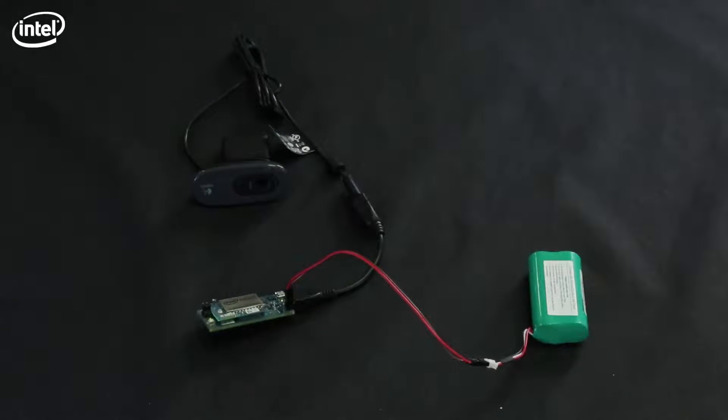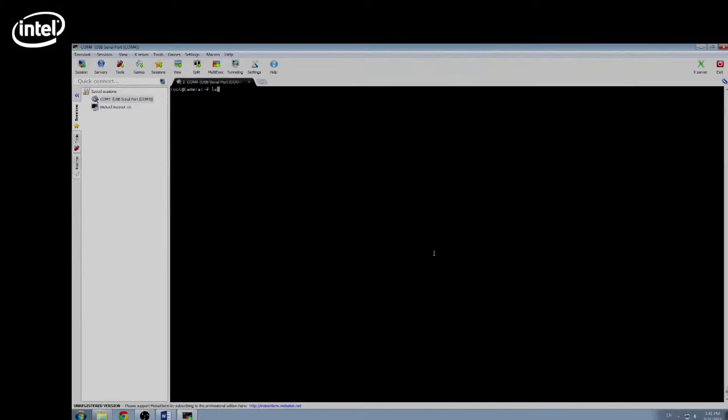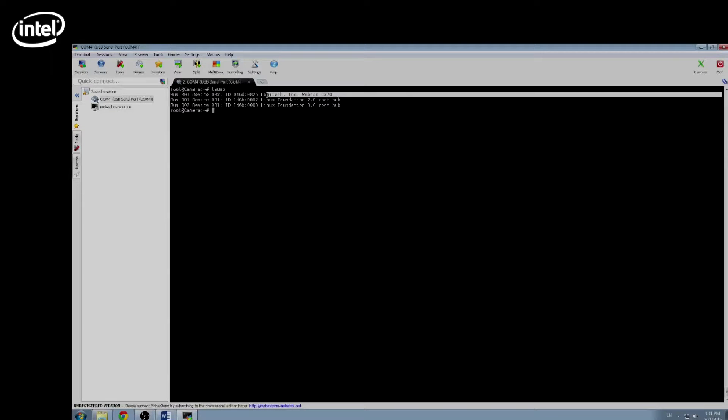You can now connect to the Edison via Wi-Fi or by the second micro USB. Now we're going to check if the webcam is detected. The command is `ls usb`. We can see here that I have a Logitech C270. If you have an error, try plugging the webcam in after the Edison boots.